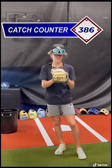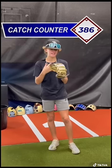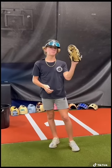All right, we're exactly 386 throws in from the machine. My hand is numb right now, I can't feel it — been catching gas, 386 pitches. Part two is gonna be coming tomorrow. We're almost there. Let's go.